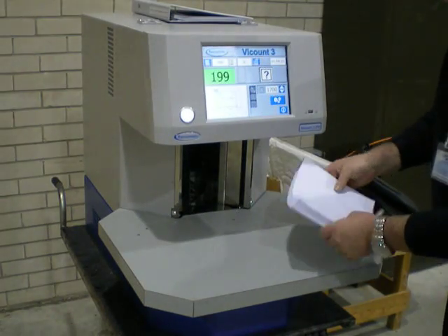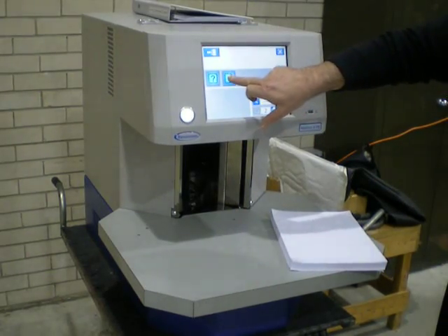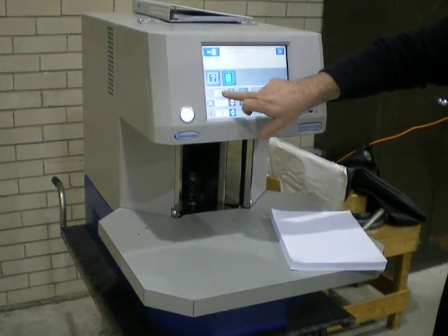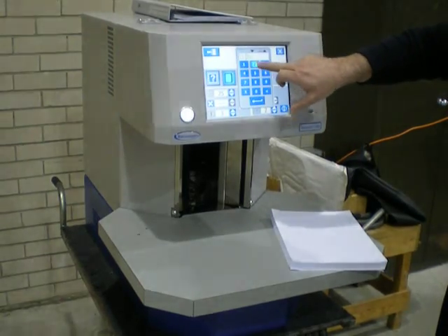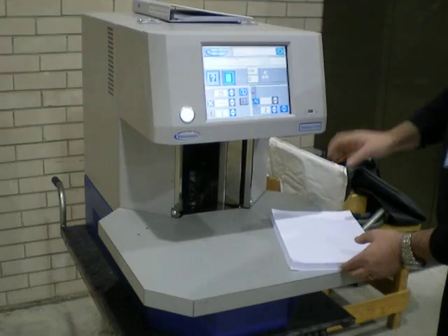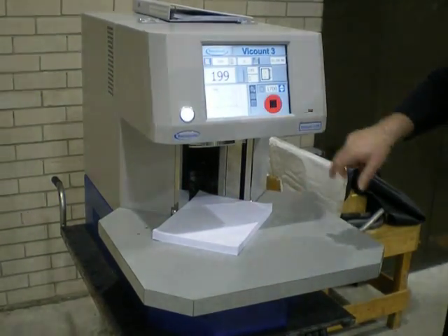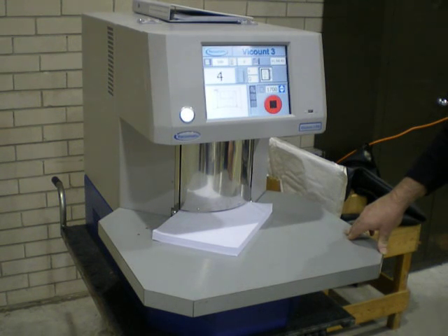If you need to batch your pile, go into the setup function again and switch to tabbing mode. Set the tabbing quantity — in this case, 25 — then return to the operation screen, and your pile will be counted and batched simultaneously.